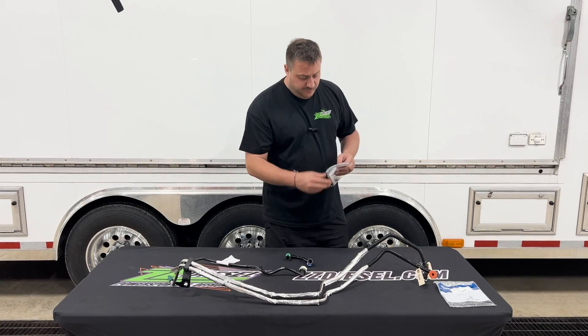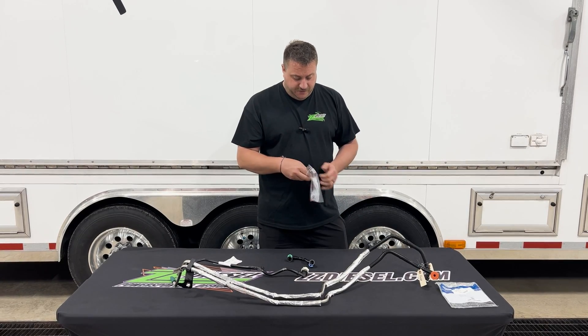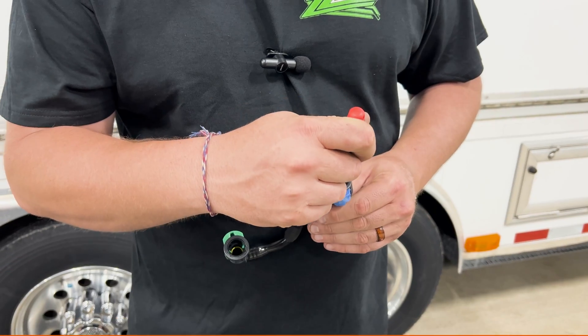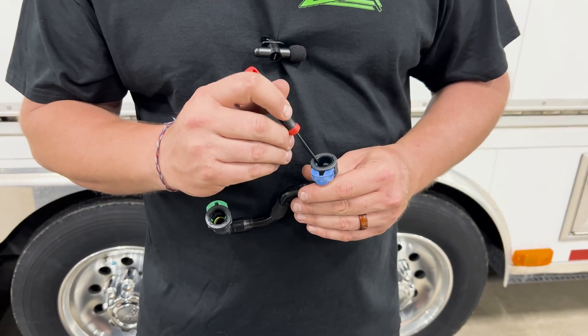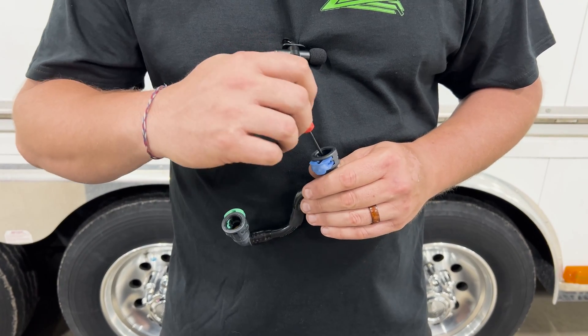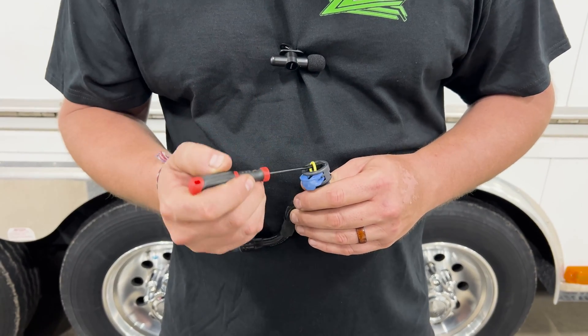The biggest thing when removing them — we actually supply an O-ring lip seal tool. When you pull out the O-ring, you work the tool in around the back side of the O-ring, get the fold into the line so you can hook it and pull it out.